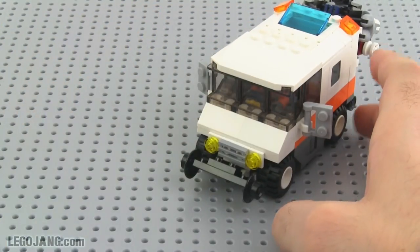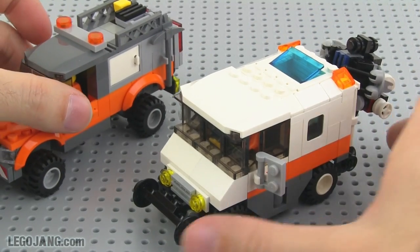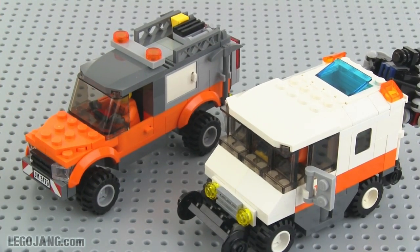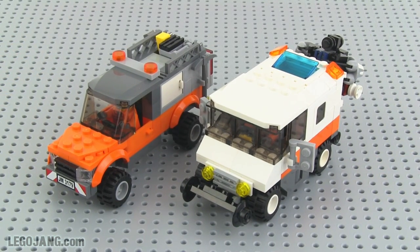There you go — a couple of new things for my unnamed railway company layout. I'll be doing more stuff like this, not just train-related of course. Follow along with updates at legojang.com — that's a shortcut URL to the blog. Make sure you're subscribed if you want to see more on YouTube at youtube.com/legojang. Okay, bye for now!